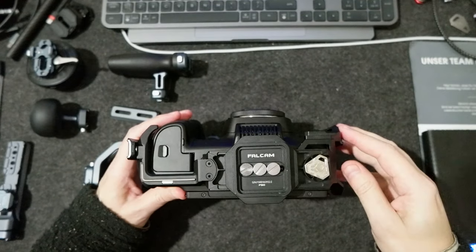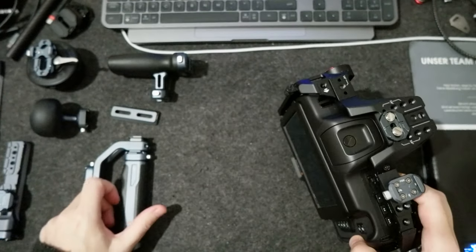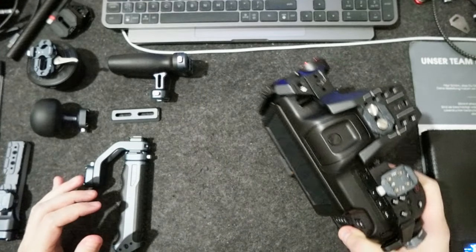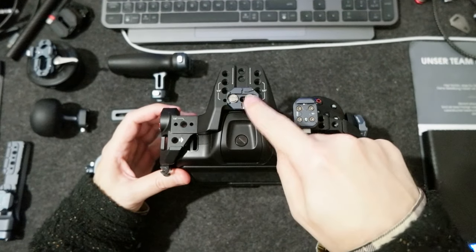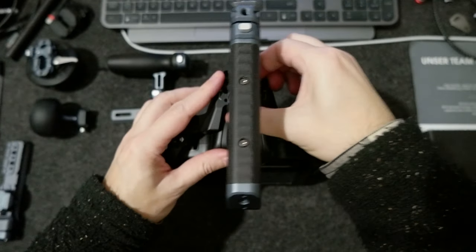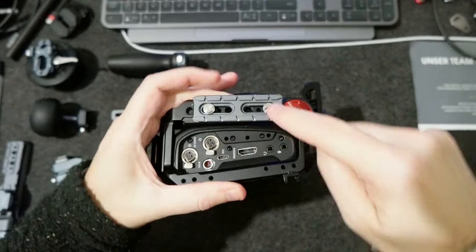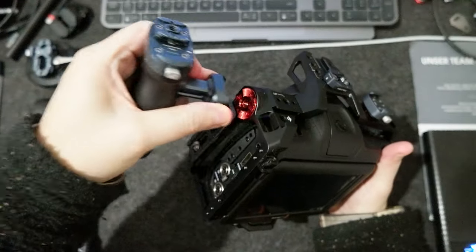Since I opted for the Falcon system — all the handles and a bunch of other accessories — I had to attach adapters. For example, on top I attached this F22 adapter to use the handle, and on the side I use this adapter to attach the design handle.